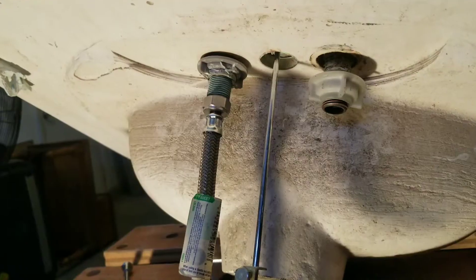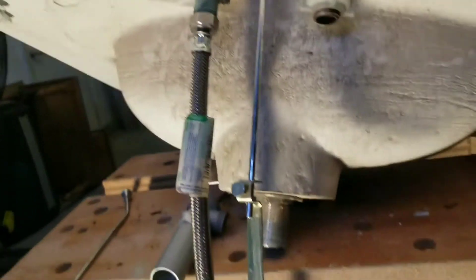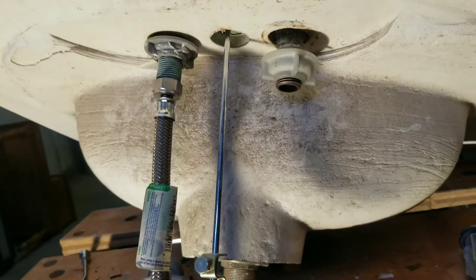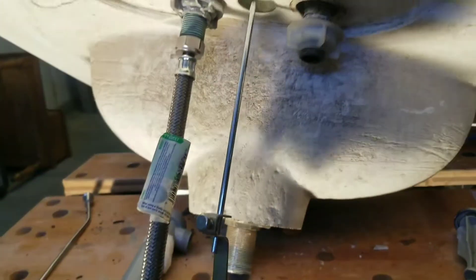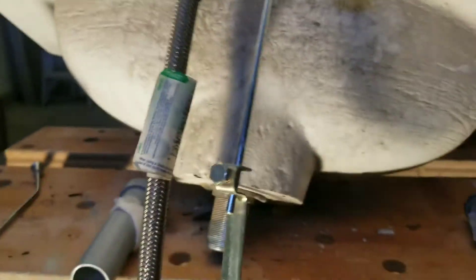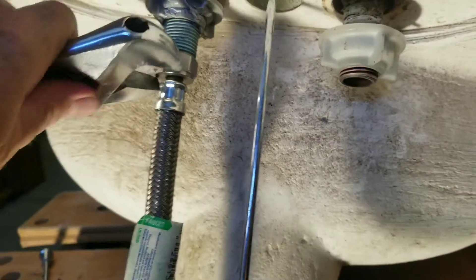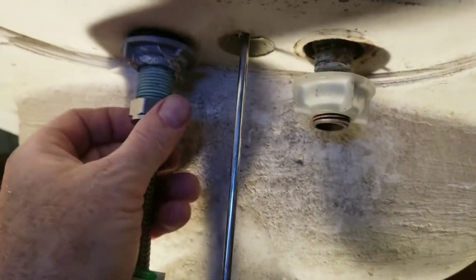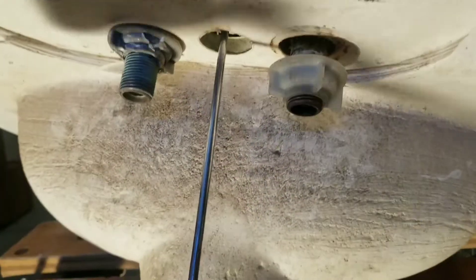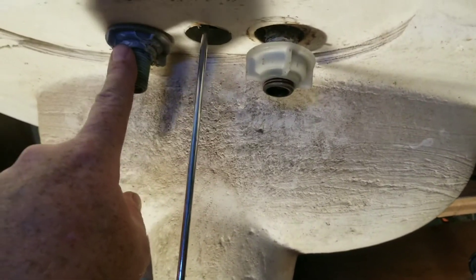We're going to get started with the disassembly part. Now we're underneath the sink. First thing you're going to do is shut your hot and cold water supply off, which would be on the other end of whatever your supply lines are. That's where the crescent wrench would come in — you get your adjustable crescent wrench, get it on the threads, and just lefty-loosey, righty-tighty. Those will come off. Once you get those two off, this is where your basin wrench would come in.